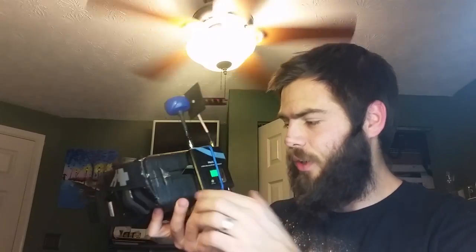These are my horrifyingly ugly but tried, tested, and true Hobby King version 1 Ghetto Goggles. I got these when I first started in FPV and they're the only thing that I've used on a regular basis since I started.